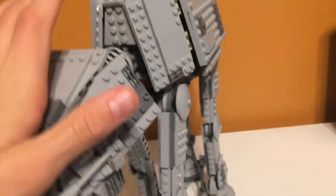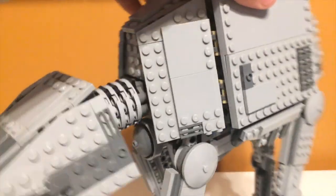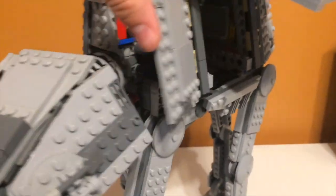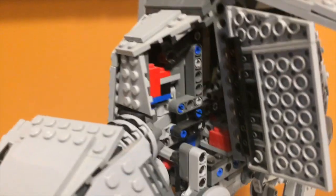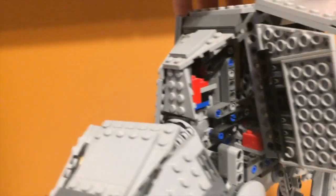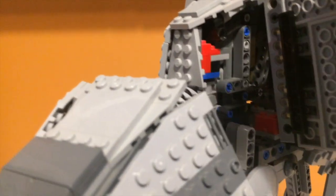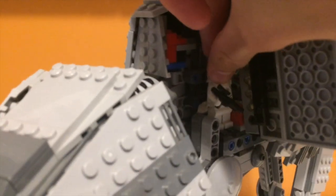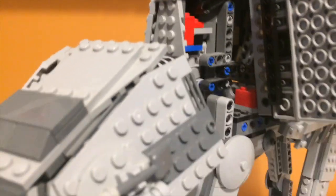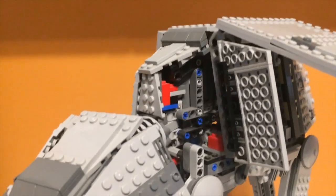Moving on to the rest of the interior, starting at the front — this isn't much of an interior, but you can open up these panels to get in and see the Technic innerworkings. It's not really used for anything much, and it's the same on the other side. What I used to do when I was younger is put some snowtroopers inside just on the side and then close it — it's not really intended for that, but you can use it that way.